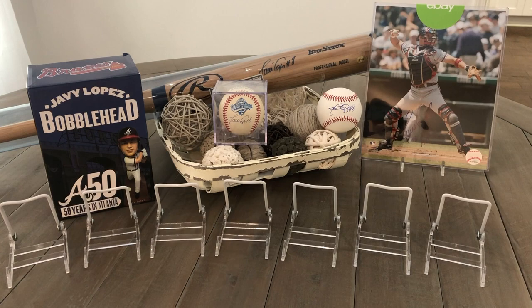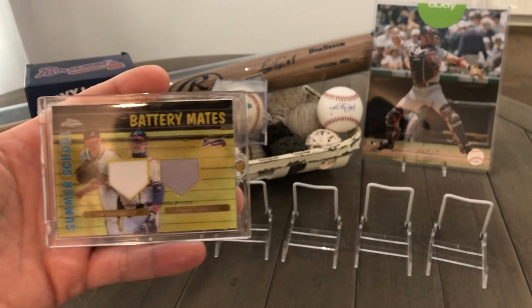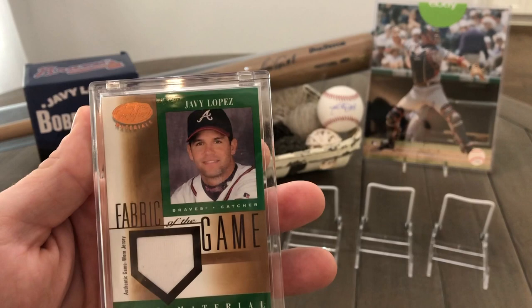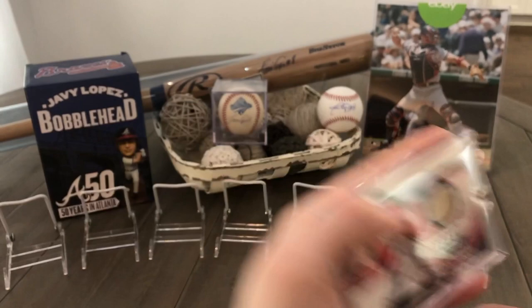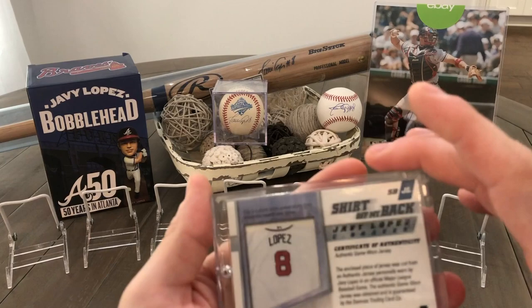Let's get to some relic cards — game-used. Right here we got the Summer School Battery Mate with him and Tom Glavine from Topps Chrome. It's a really, really neat card. The case is a little scratched up and I need to swap that out. Next, we got this Leaf Certified Materials. And here we got a Fleer game-used bat piece. Next, we got a jersey game-worn from Leaf — the shirt off my back edition — and you can actually see the jersey that they cut it from, which is pretty cool.